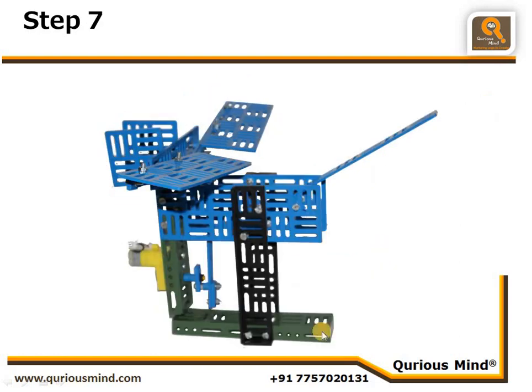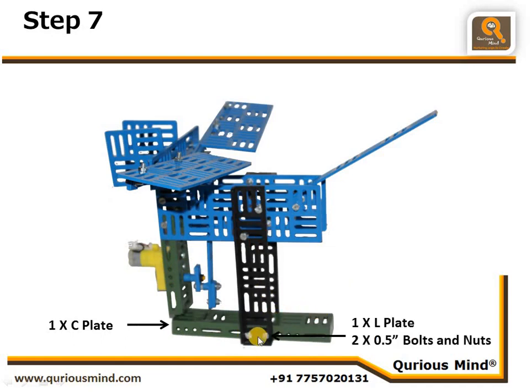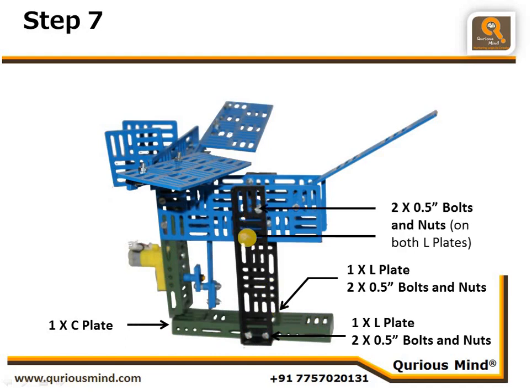Step seven: we take one C plate and connect an L plate to it using two nuts and bolts on one side, two nuts and bolts on the other side, and two more nuts and bolts connecting it to the body on each side. That completes Step 7.